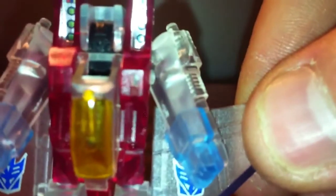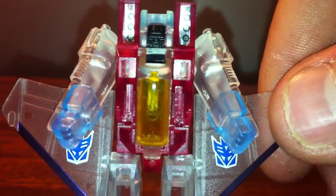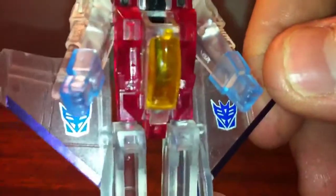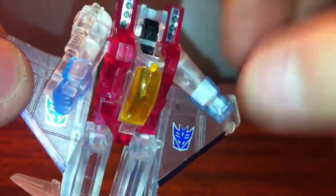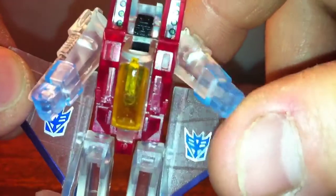He doesn't have much along the lines of detail. You can see he's got kind of a molded face — he's got a rectangle for a block and a couple of lines for cheeks. That's it, but it's something. I do like the look of the frosted translucent plastic. The main body has more of a solid translucent — it doesn't have the frosting effect — which makes a nice contrast.